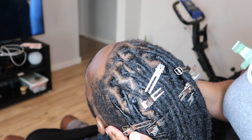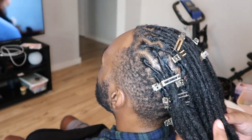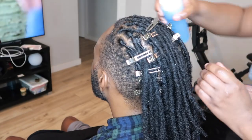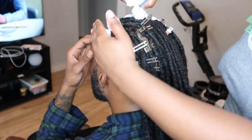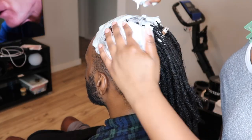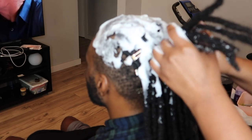Here is how his hair looks after everything has been retwisted with the clips applied. So now I'm going to go in with my Nairobi style foam and foam him down, and I'm also going to tie him down with a couple of wrap strips and sit him under the dryer.